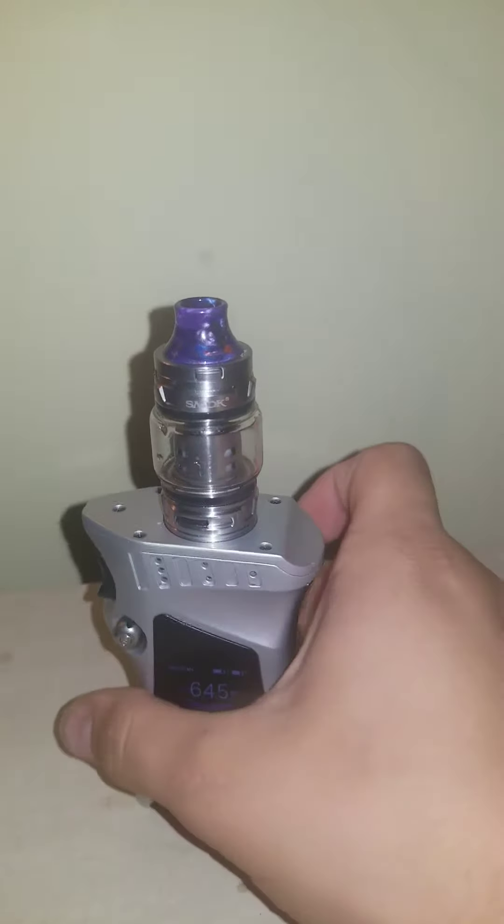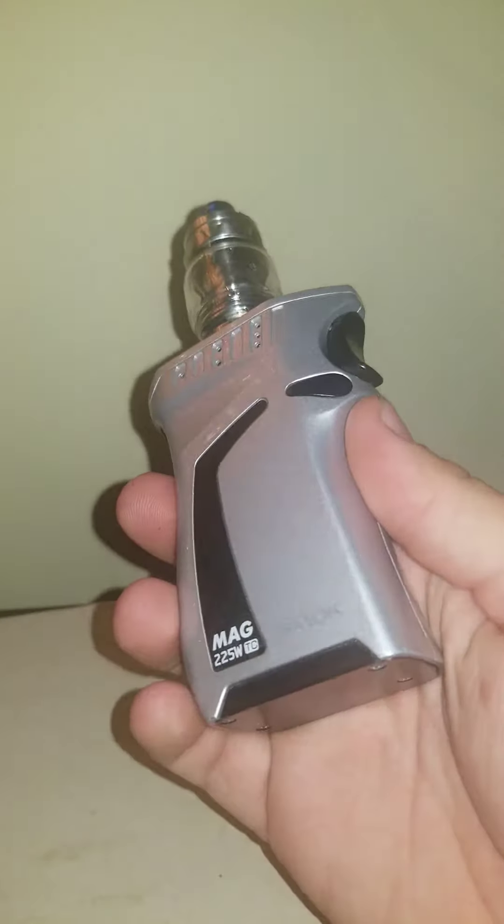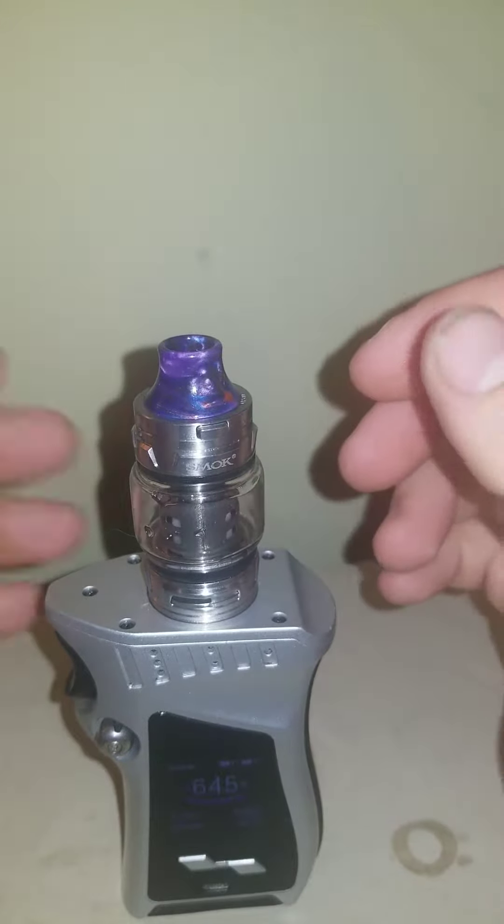Hey everyone, how's it going? I ended up getting myself a new mod — it's called the Smok Mag — and I'm going to show you how to change the coil in these.